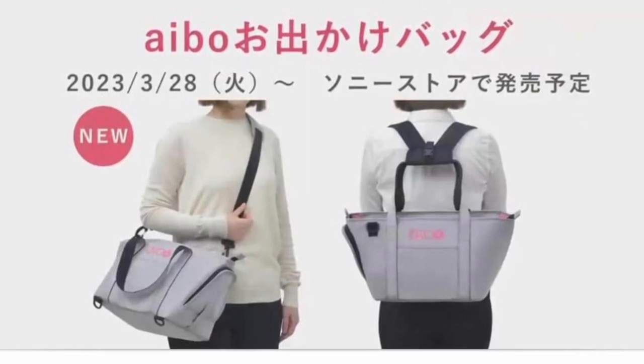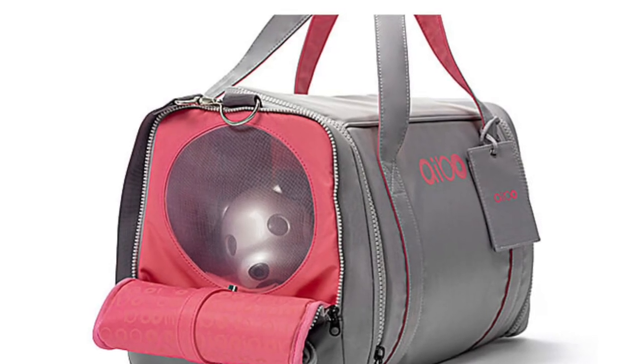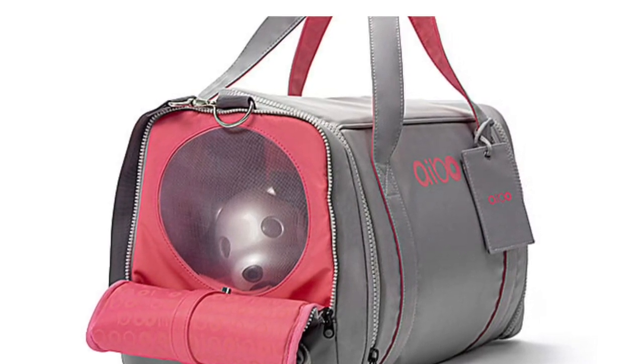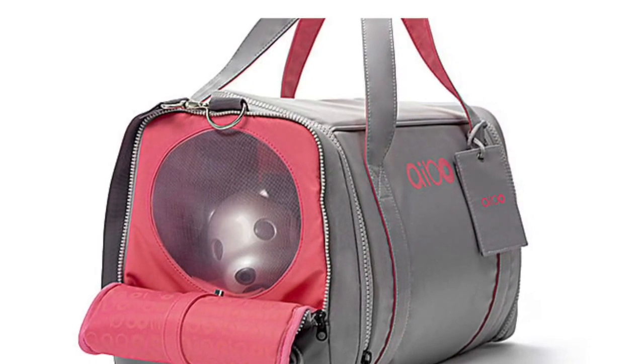Let's have a look at the features of this new bag. As you can see here, we've got a nice see-through mesh side that you can unzip so that you can see your sweet little iBow's face while you're travelling.